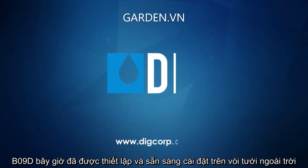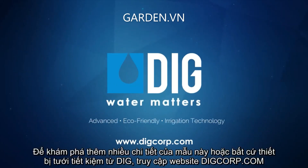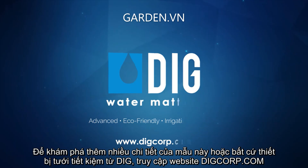The BO9D is now programmed and ready to install on any standard outdoor faucet. To discover more details on this model or any of the water saving products from DIG, please log on to our website, digcorp.com. Thanks for watching.